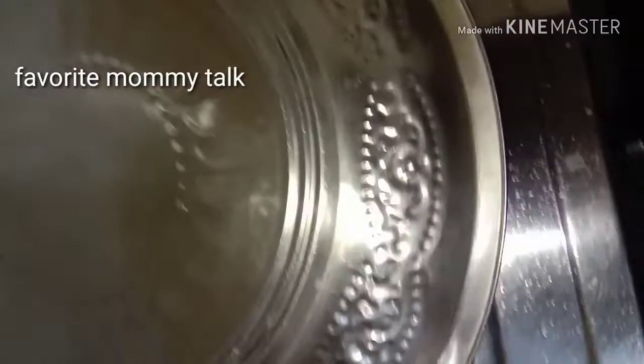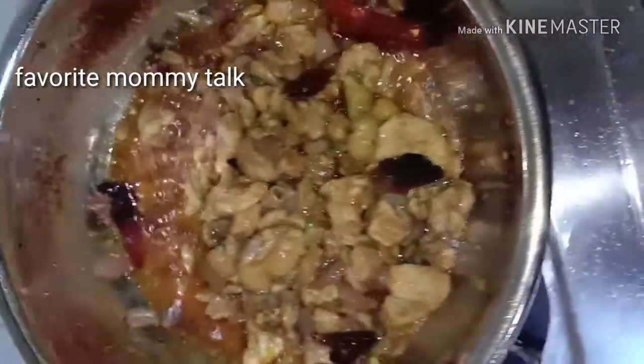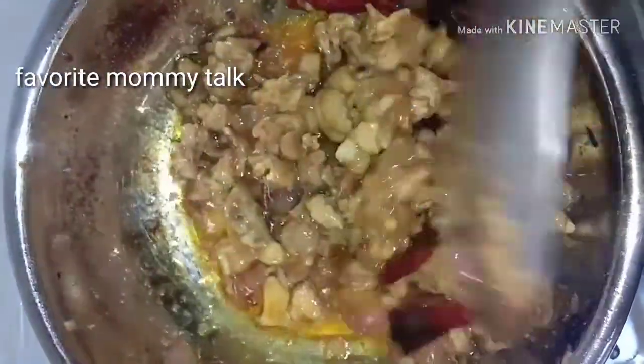After cooking, you have to add color to the chicken. This is a simple color. If you use it on high flame, you can add color. Then add color.